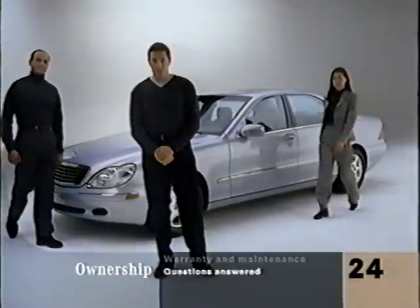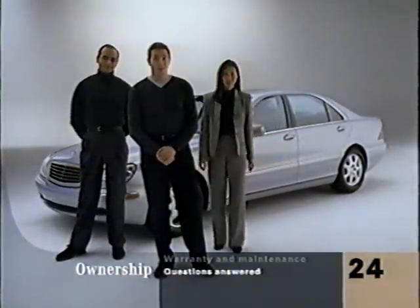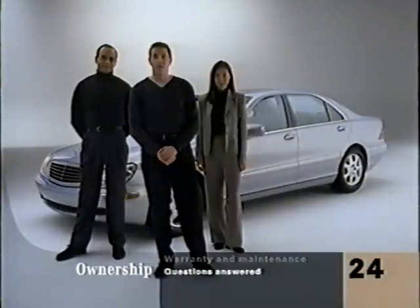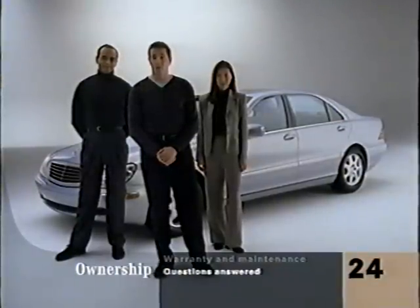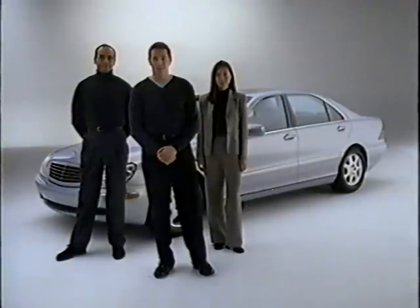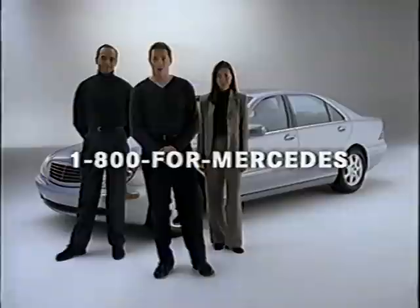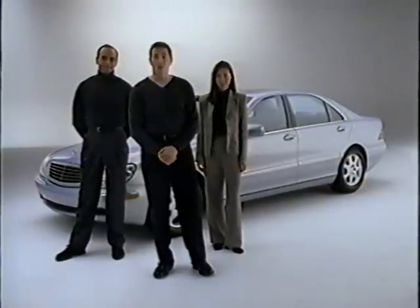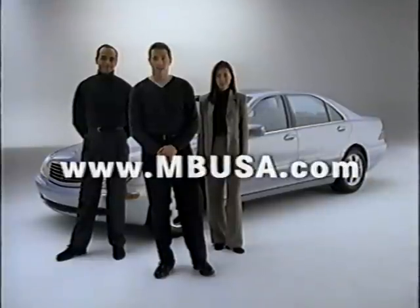Congratulations on choosing the S-Class. As you might have noticed, it's not just a car — it's really a whole new experience. If you have any questions this video and your operator's manuals don't answer, we're easy to get hold of. Just call us at 1-800-FOR-MERCEDES, or even easier, just press your I button, or check out our website at MBUSA.com.